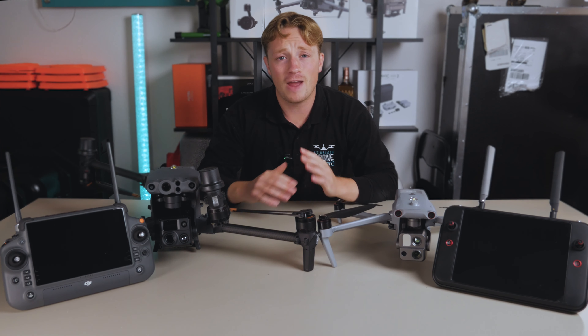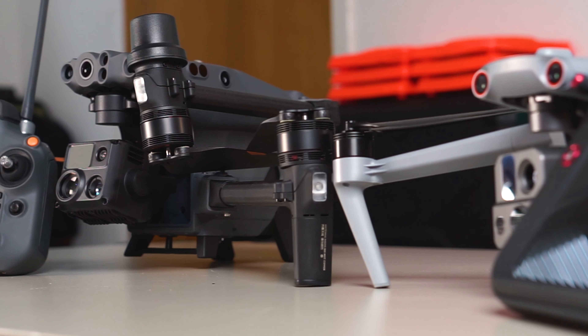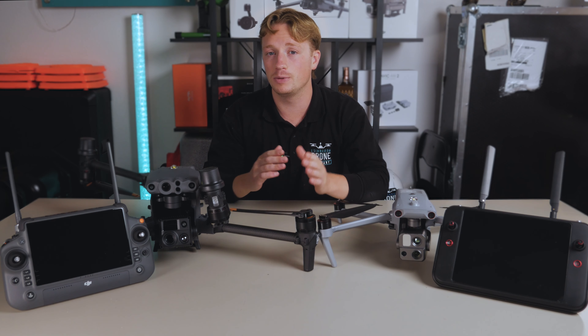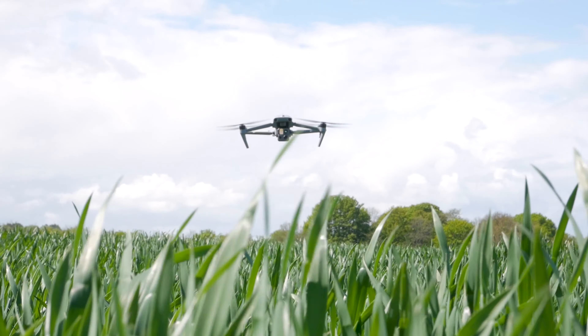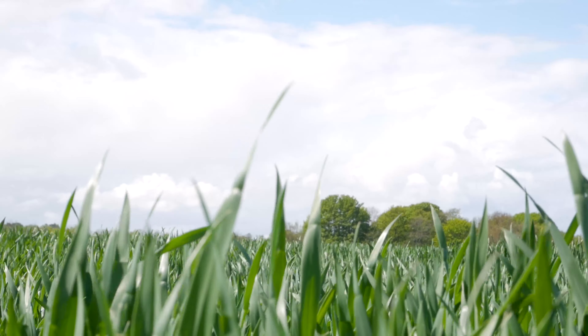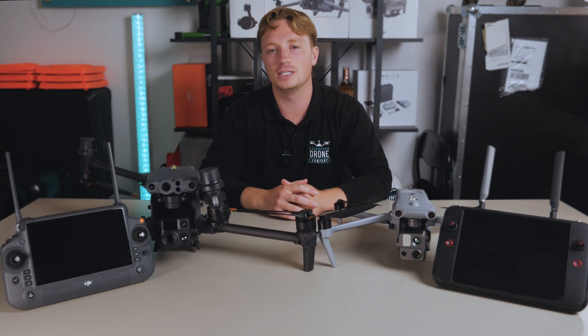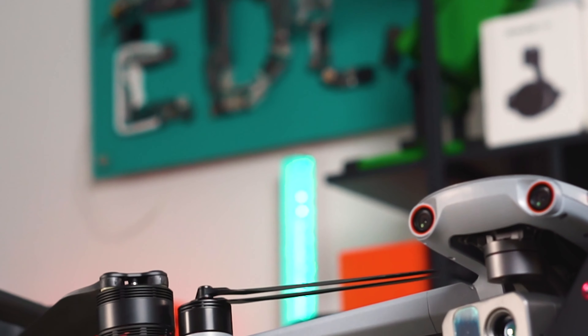Here at EDC we have been very fortunate to get our hands on both the M30T from DJI and the newly released Autel Evo Max 4T — two similar drones from two companies competing right at the top. Both are incredible pieces of UAV tech, but which one should you get and what should you know about them before making a decision? I'm Jack from Edinburgh Drone Company and let's get into this comparison.